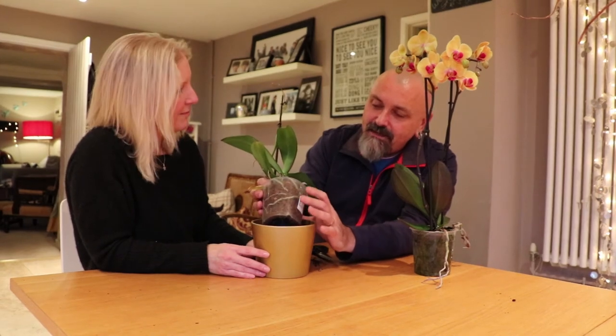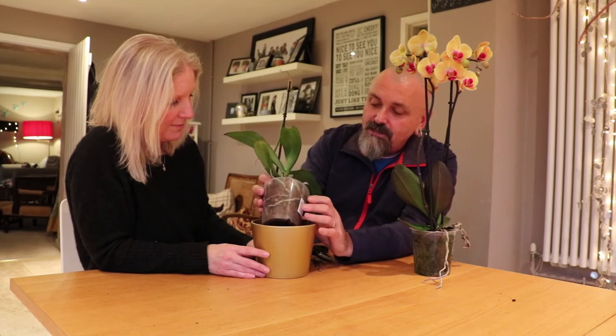Can you see it's growing in a clear plastic container? That allows light through to the aerial roots, which is really important. So I would say this needs a good plunge in some tepid water in the kitchen sink, just to rehydrate all that dry compost. Leave it on the draining board to drain all the excess water out, then repeat that every couple of weeks and your plant will stay in much better condition.